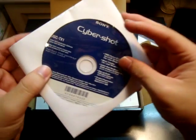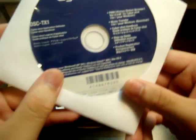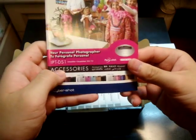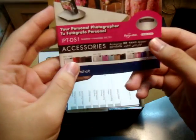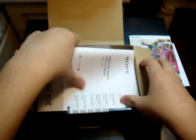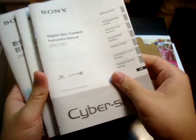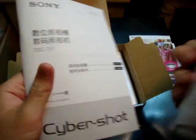This is the warranty card. DSC-TX1 CyberShot application software disk. Accessories booklet. And a range of manuals — in English, in Malay, in Thai, and in Mandarin.